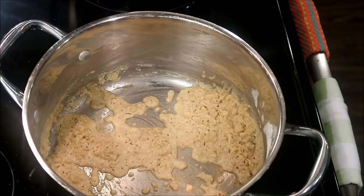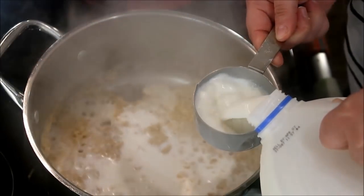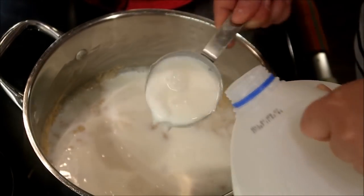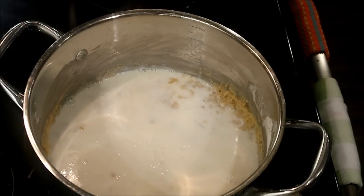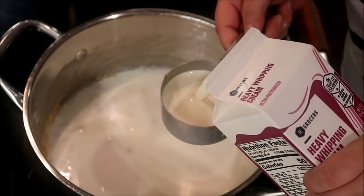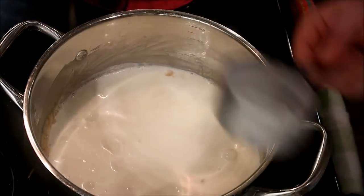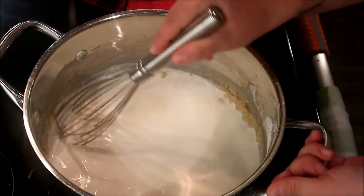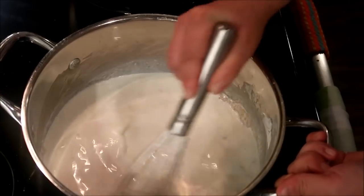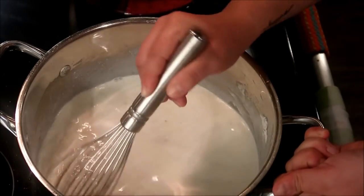Next, we're going to add in our milk. I'm just using a mixture of 2% and heavy cream. I'm going to do two cups of 2% milk, and then one cup of heavy cream just because I have it on hand — it makes it a little more rich, a little more creamy. But any kind of milk works fine; I wouldn't recommend going any lower than 1% though. We're just going to let this cook as I whisk it. It's going to start to thicken up. Just keep whisking pretty often and make sure you're getting any of that flour mixture that's stuck down in the creases.